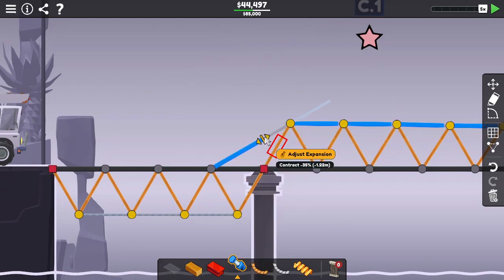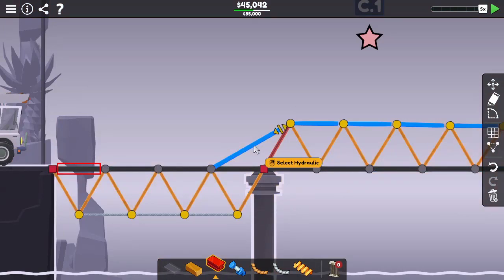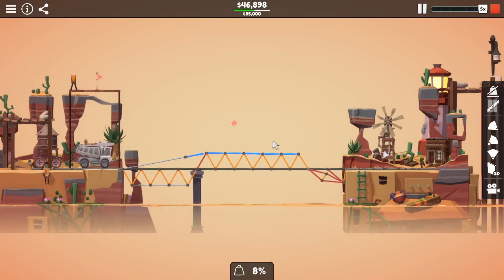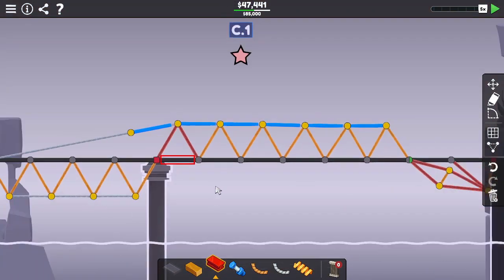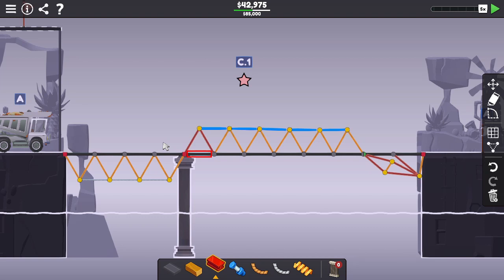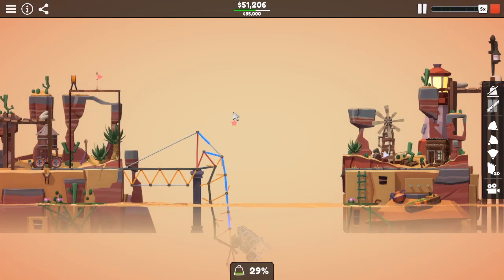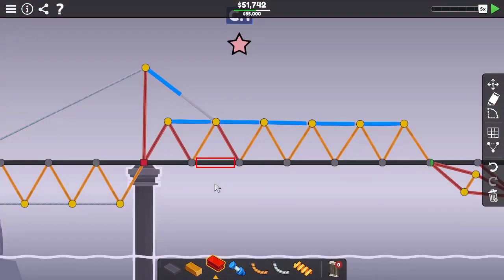I think I need something like this as well — to pull it up. I'm still thinking something like this is going to work. I'm not even near you. What about if I do something like this, and then maybe like this? Okay, that kind of works.